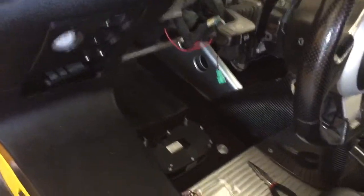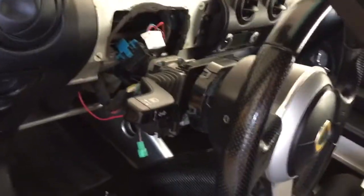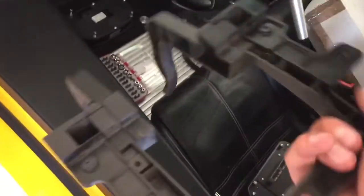Now that we have everything apart and all the screws removed, we're going to take this unit here — this is the thing that the previous dash was attached to. Of course, you've already removed all the washers and everything so they're not going to spill all over the ground.